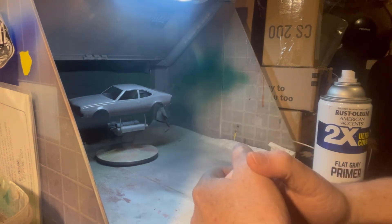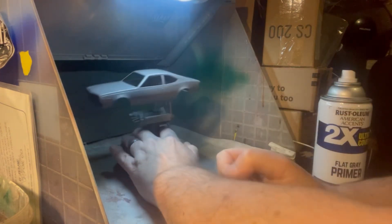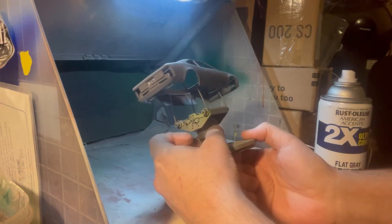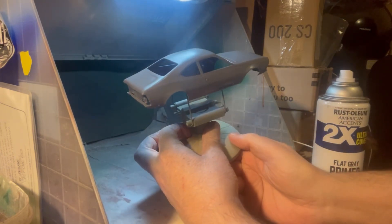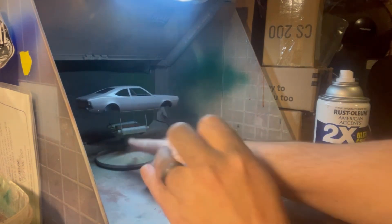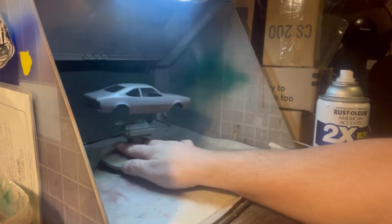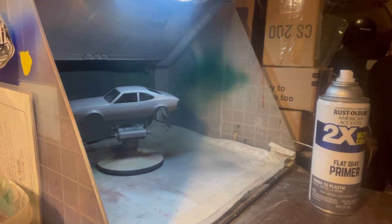We won't be doing anything else to this body today because that needs to gas out — it needs to sit there at least 24 to 48 hours. But there you go guys, she's primed. You can see it still shines a little bit, it's still wet. That body right there, after what it's been through — this one has previously been a slot car, so as you can see, one of the pins is still in it and it's got the holes down here. We're going to let that sit there. That's going to be all for now, guys. Thank you for watching my channel.